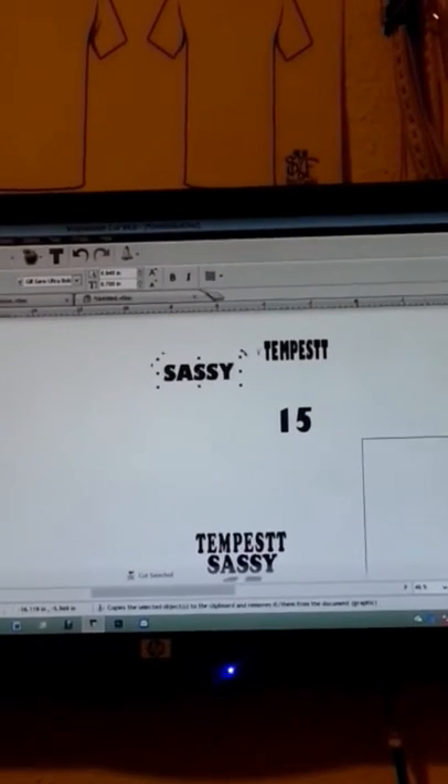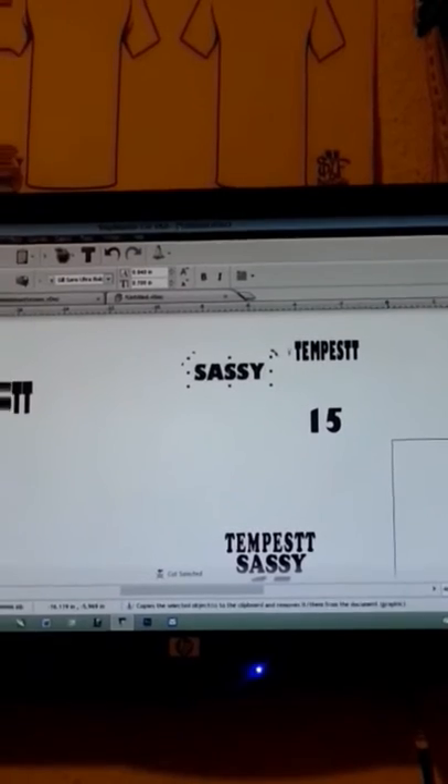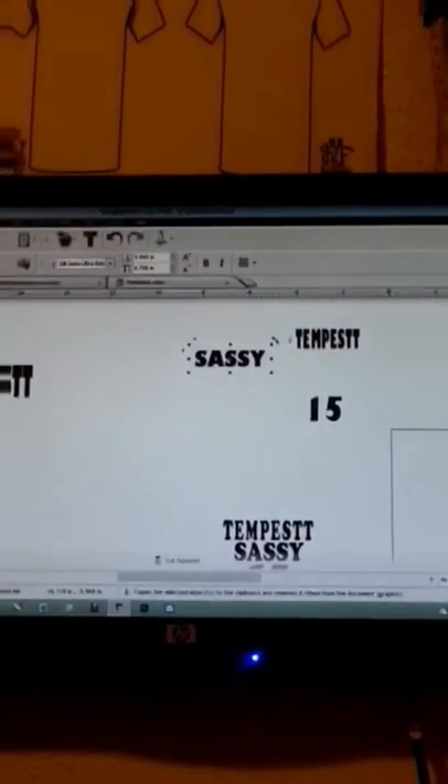Okay, we're back at the computer now. I'm gonna go ahead and cut out my next little template so I can go ahead and place it and finish it. So we finna cut real quick.